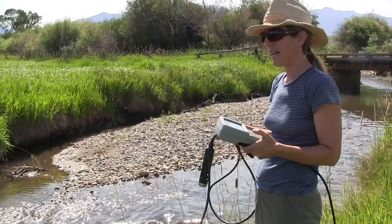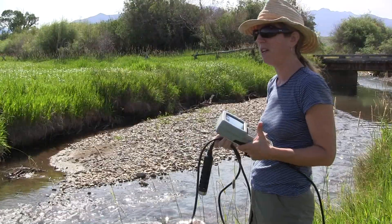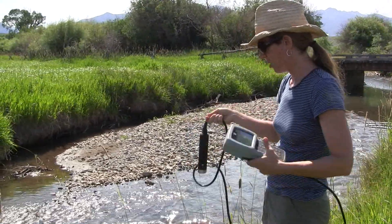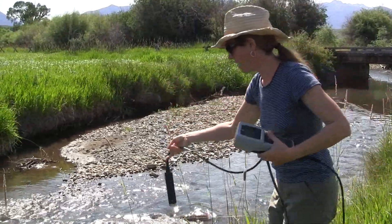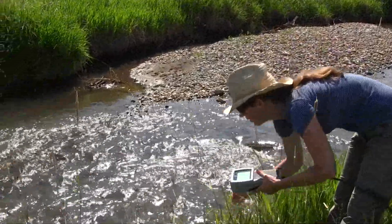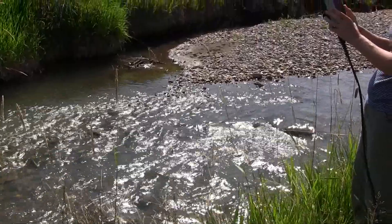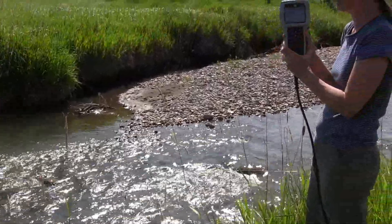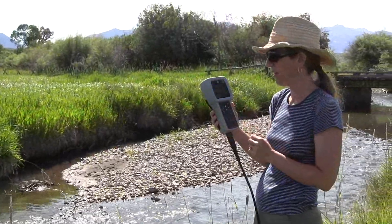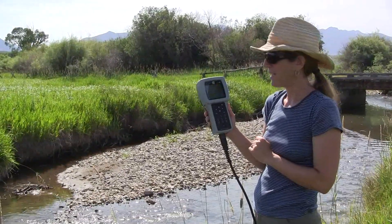Once you're ready to take your readings, find a spot in the stream at your site with good flow where you're upstream of any teammates who might be disturbing the water. Gently place the probe in the flow, then turn it on and make sure it's running. Give it about 10 minutes to settle in on its numbers, and once it's equilibrated you can write down your readings.